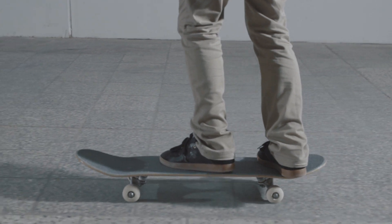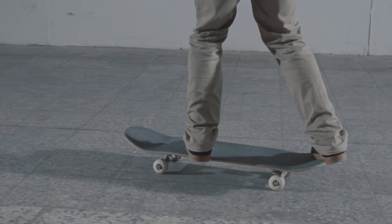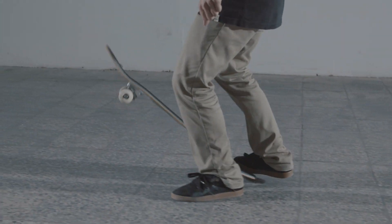Put your front foot on the nose, near the bolts of your front truck, somewhere between the ollie and the kickflip position, and your back foot in the middle of the tail.